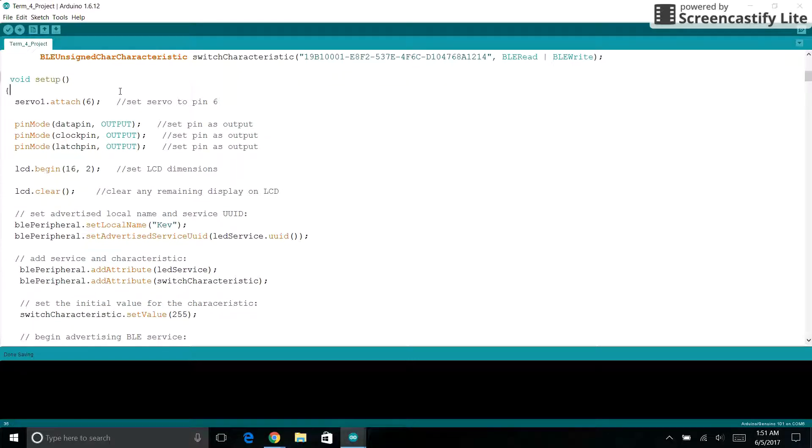Down in the setup loop, we are attaching the servo to pin 6. These next three lines set the pins for the shift register to outputs. We then set the size of our LCD screen and then clear it for anything left from previous runs. We then set a name for our Bluetooth and advertise it, then add an attribute with a service and characteristic.